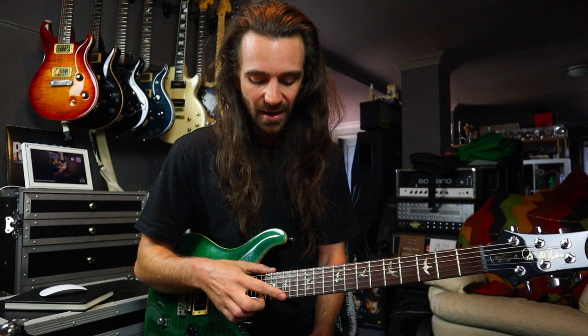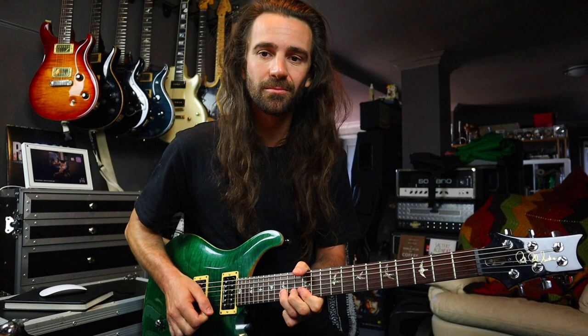Another candidate would be fret 15 on the high E string. I'm getting a Michael Schenker vibe from this one.